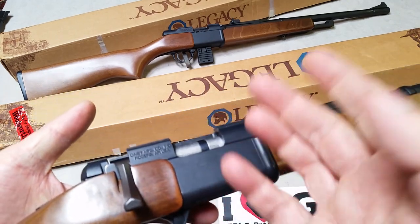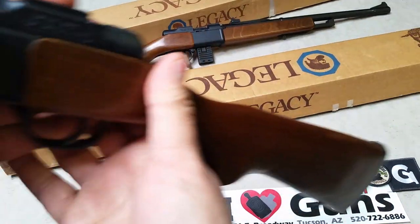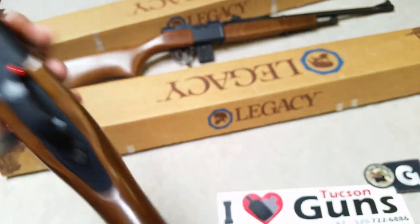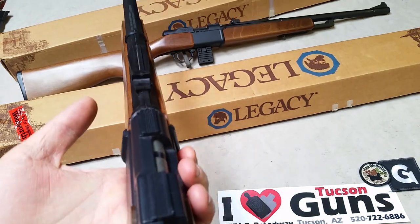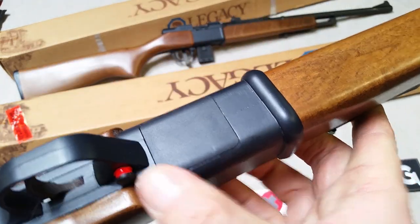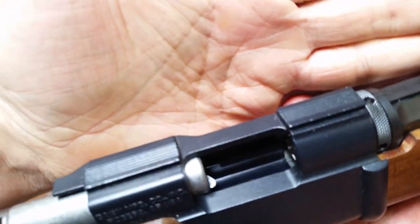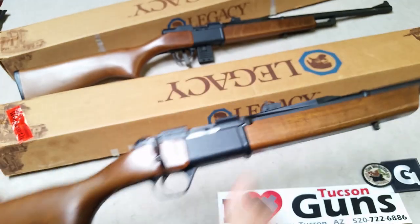There are a couple of different actions, designated with different model names. This single-shot bolt-action is called the 2201, right here on the side. The blue book and other sources aren't very clear on the details of these. Although it looks like there could be a magazine, there's no release and no way to get a magazine out. Looking from the inside, there is no magazine — just a chamber. So this is the single-shot bolt-action.